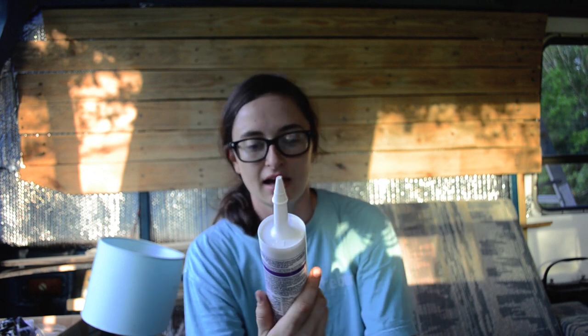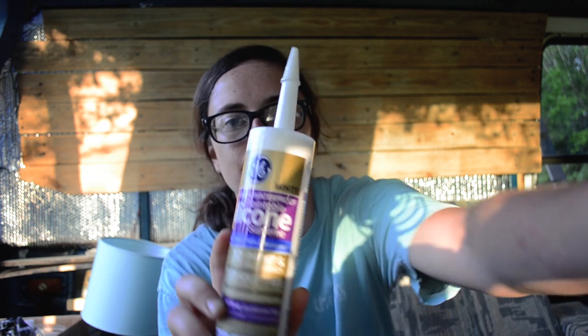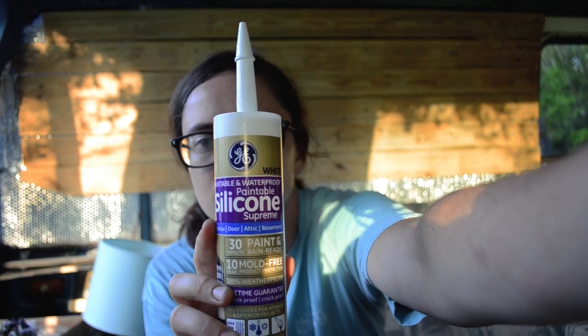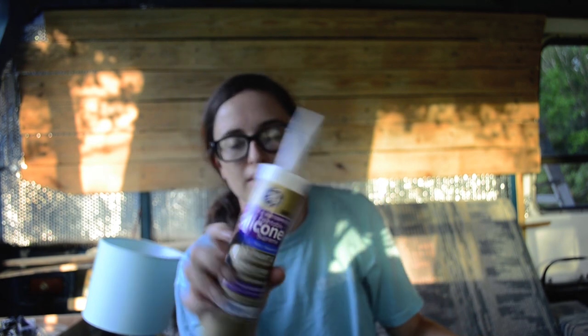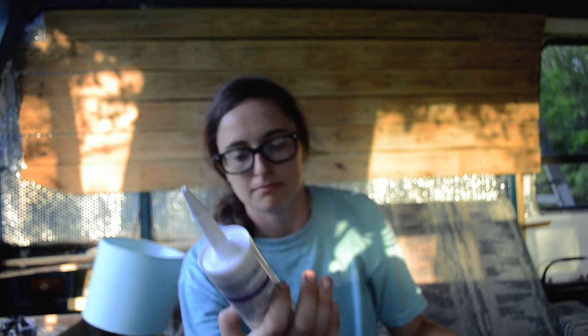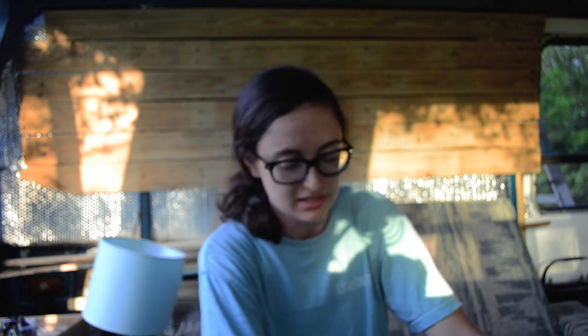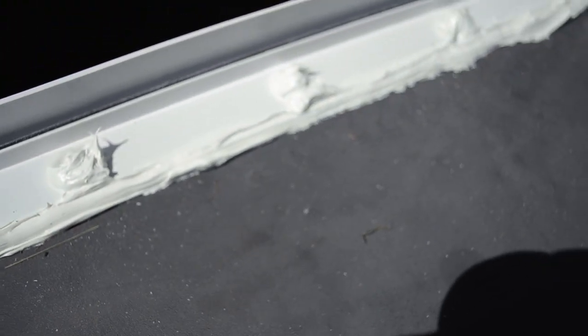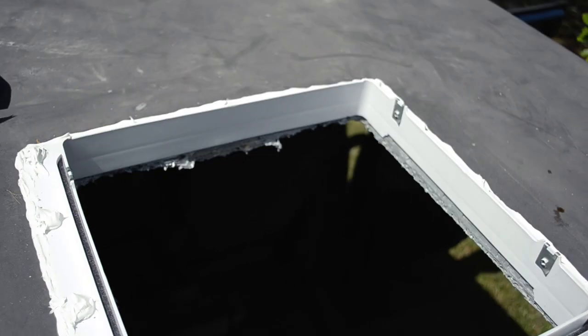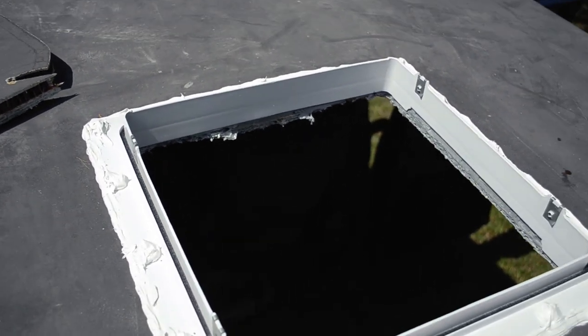I got this paintable, waterproof silicone from Lowe's — make sure you get the outdoor exterior kind, not interior. Then I sealed it — it's not the best job, but I did it, so that's all that matters.